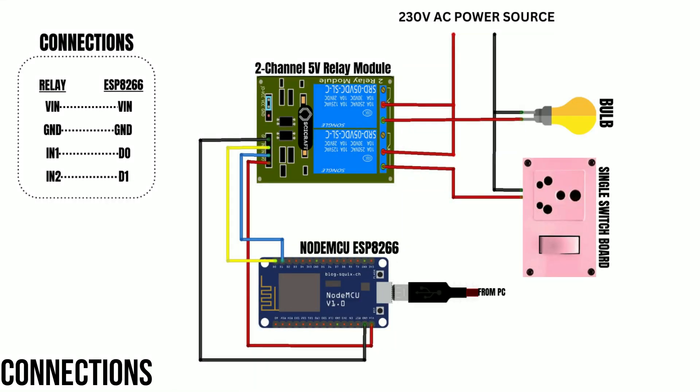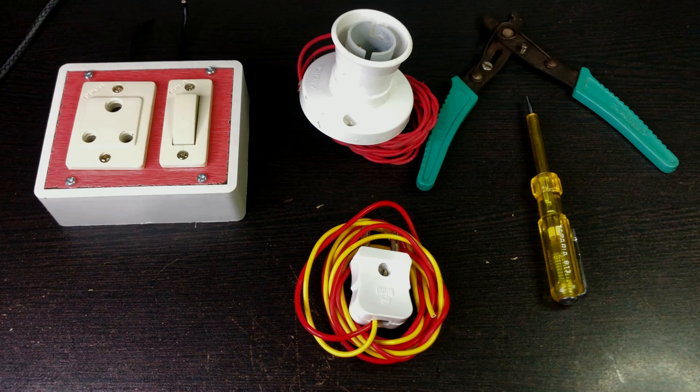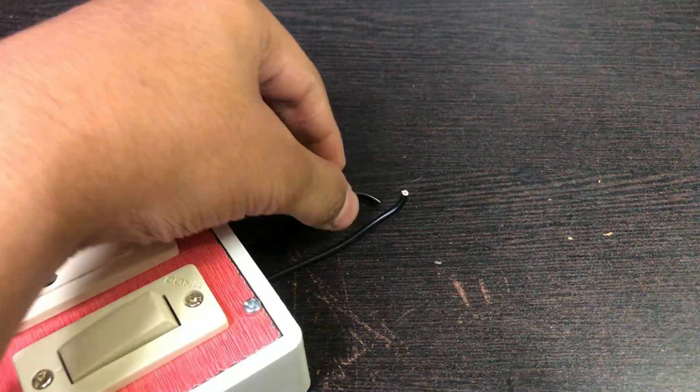This is our circuit diagram. Follow the circuit diagram and make your connections. We also need a switch port, an LED bulb, and some tools. Now we will remove the insulation from all the wires.